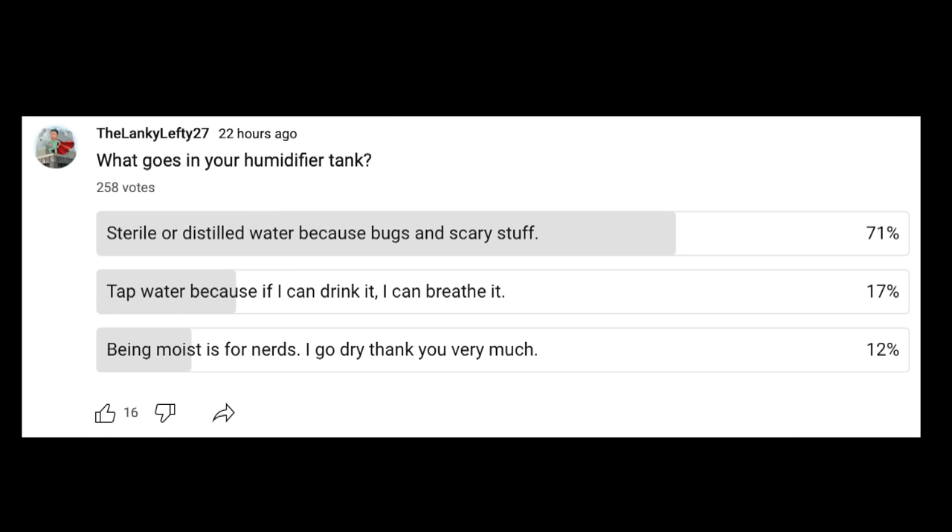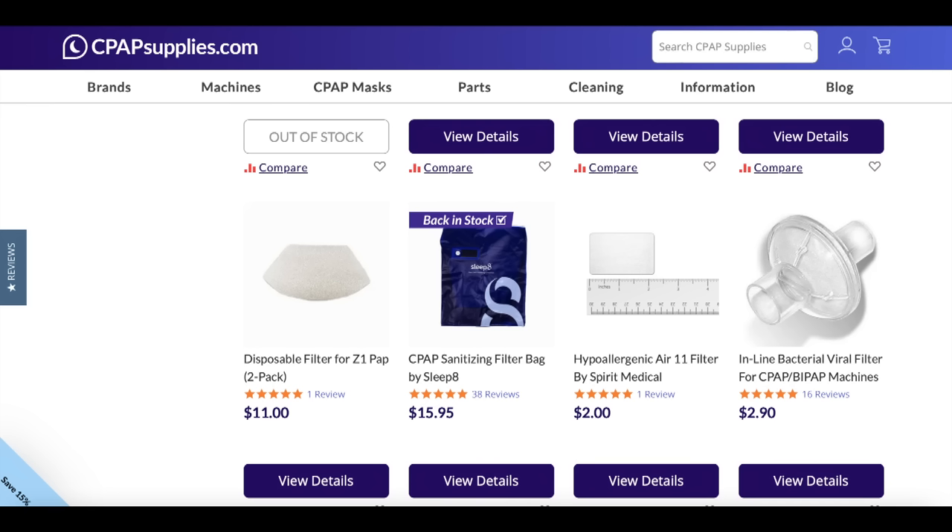I'm going to check the poll results here in just a minute, but first — thank you so much for watching this video. I greatly appreciate it. Like and subscribe, even if you think I'm a dirty, filthy animal. I appreciate you guys. And guys, has anyone changed their opinion on tap water versus distilled water? Let me know in the comments. All joking aside, if bacteria or viral infection is something you worry about with your CPAP device, you can always look into an antibacterial filter — however, you cannot use that filter with the humidifier on.